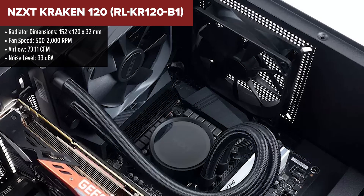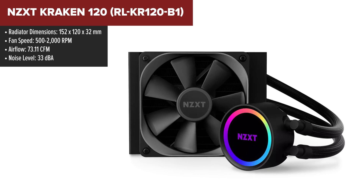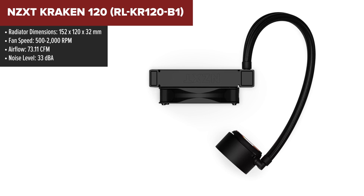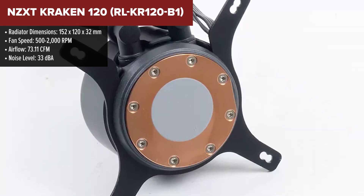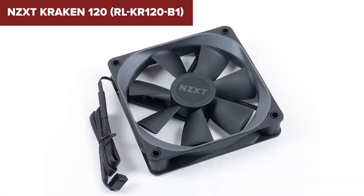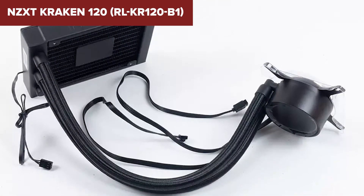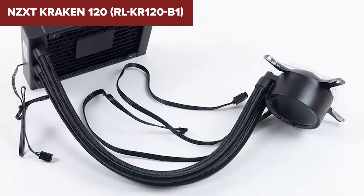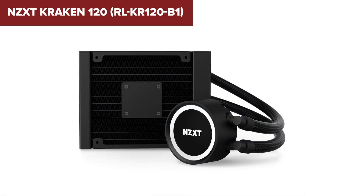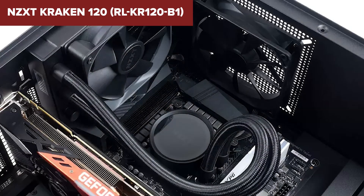The NZXT Kraken 120 is a high-performance all-in-one liquid CPU cooler designed for effective cooling and aesthetic appeal. It features a 120mm radiator paired with an Aer P120 fan, which ensures efficient airflow and cooling performance while maintaining low noise levels. The cooler is equipped with individually addressable RGB LEDs on the pump head and fan, allowing for customizable lighting effects through NZXT's CAM software. Additionally, the cooler is compatible with a wide range of CPU sockets, including the latest Intel and AMD sockets, ensuring versatility for various builds.